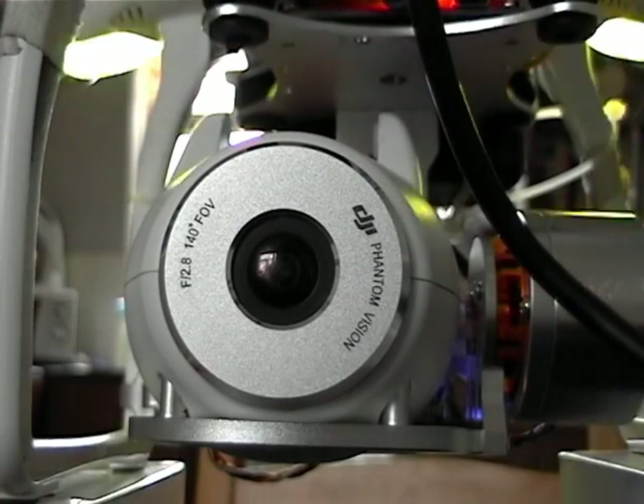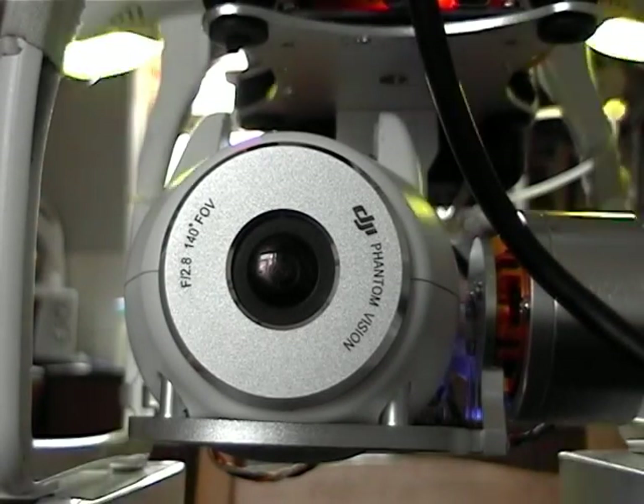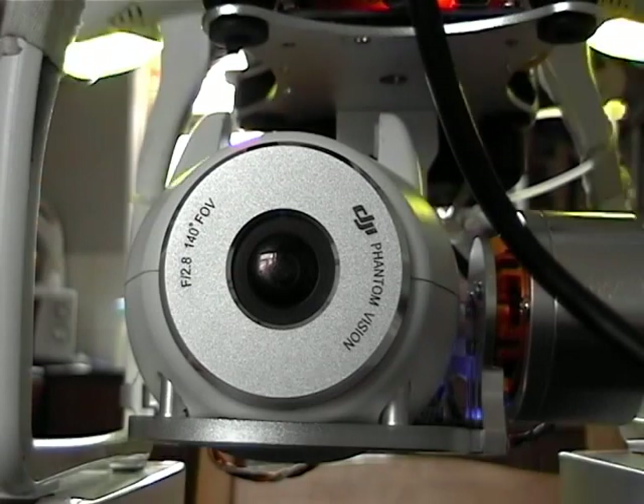I had the Phantom Vision and the quality of the gimbal isn't actually much good. It's a very fixed position view, so if it tilts, the horizon shifts back and forth. So I decided I was going to buy a 2D gimbal.